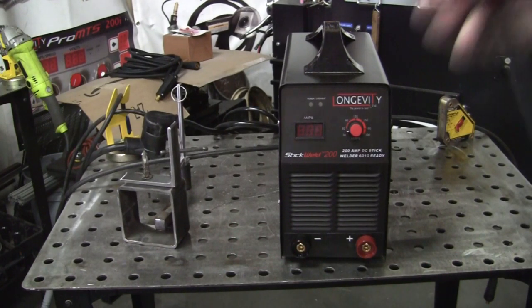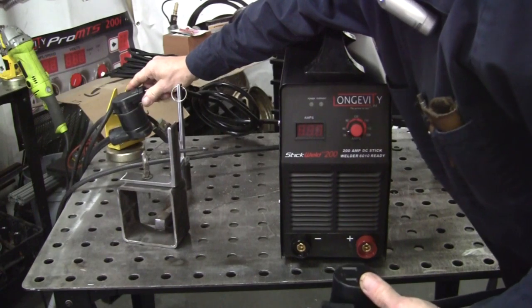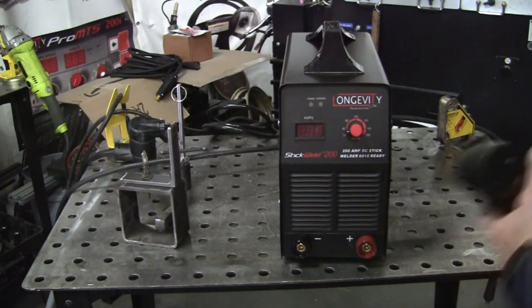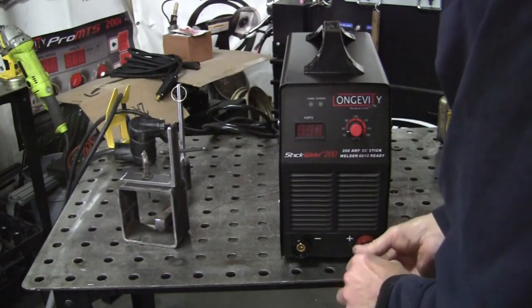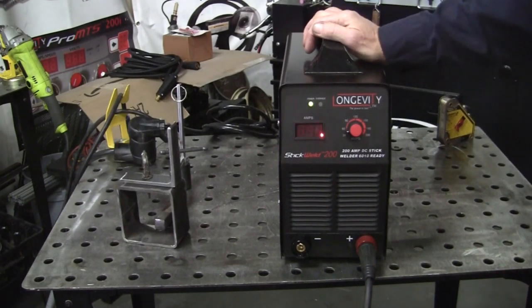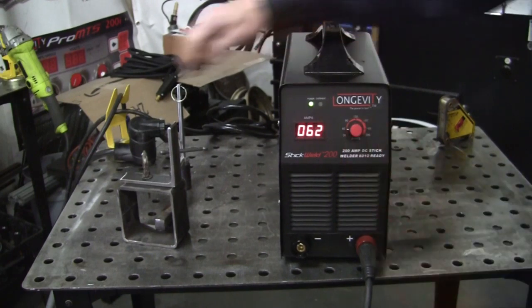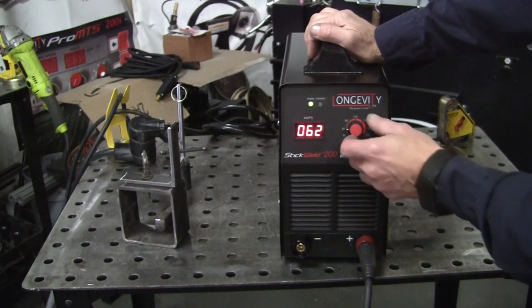When you want to go 220 or 110 — I'm going to use the 220 — you don't need the adapter. If you want to go 110, you've got the adapter for it. I'll hook up my own stingers since they're used. Let's power this thing up. The switch is in the back, it makes a little noise but it's not loud, and all your controls are right here. I'm going to weld some quarter-inch material here — a bracket for a job I've got going on.